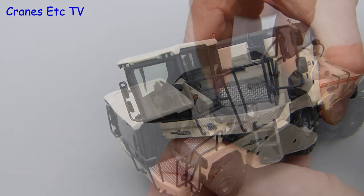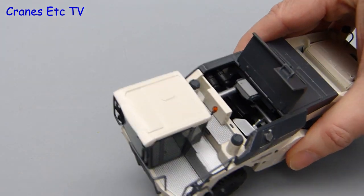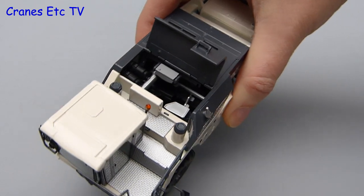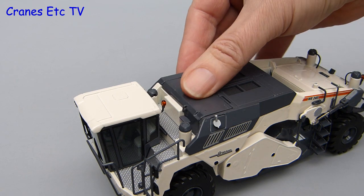There's one other nice feature on the model and that is it has an opening engine cover. The hinges on it are fairly discreet, which is good, and when you look inside you can see various components of the engine, all modelled. This is another nice feature implemented well by NZG.